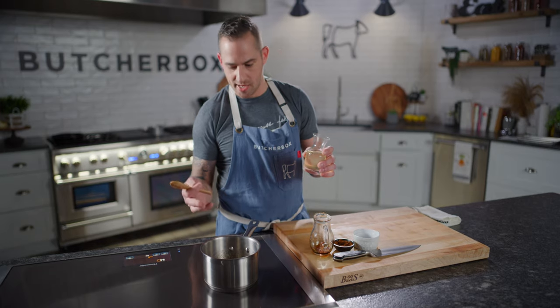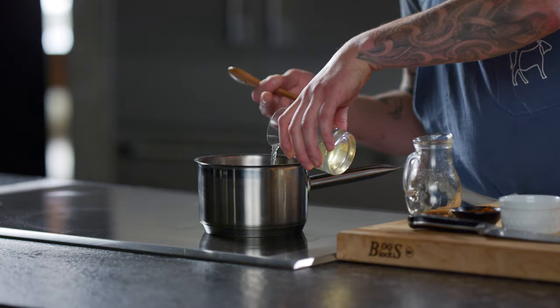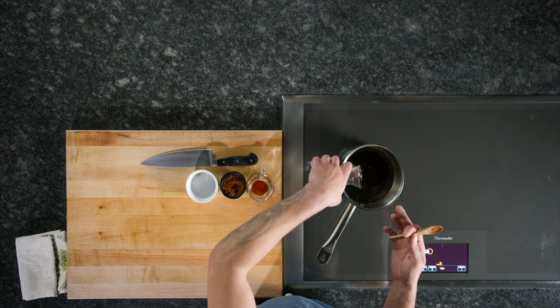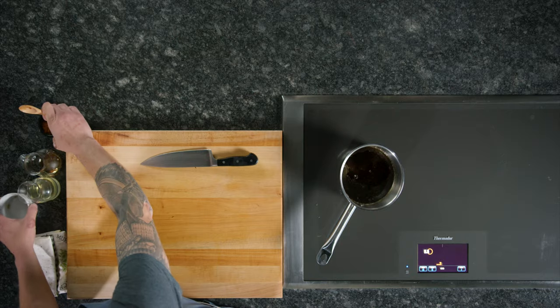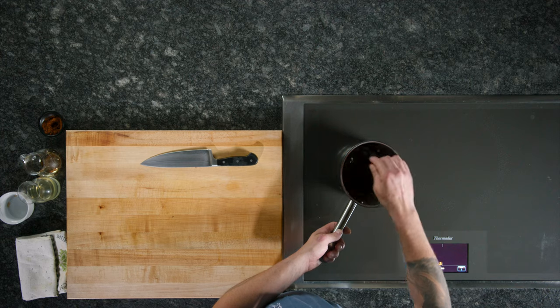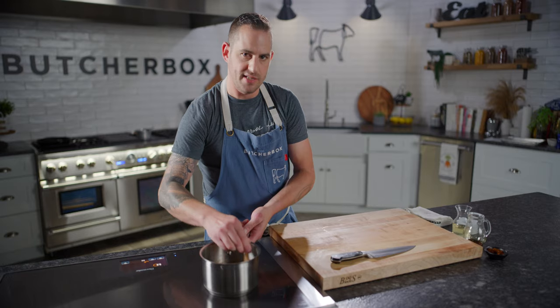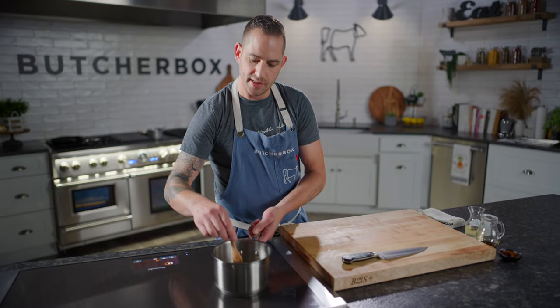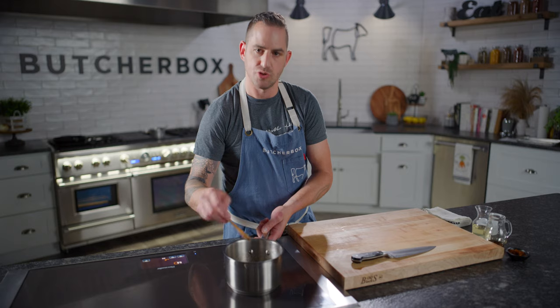And then just a splash of apple cider vinegar. Substitute a different vinegar or something with some acidity — orange juice, really any kind of citrus zest — is going to add a tremendous amount of flavor and balance, which is what we're going for. We're going to simmer that, and it's going to take roughly 10 to 15 minutes to get to the consistency we want. Just once it comes to a simmer, keep an eye on it, turn the heat down low, stir it often, and you'll see as soon as it starts to coat the spoon it is ready to go.